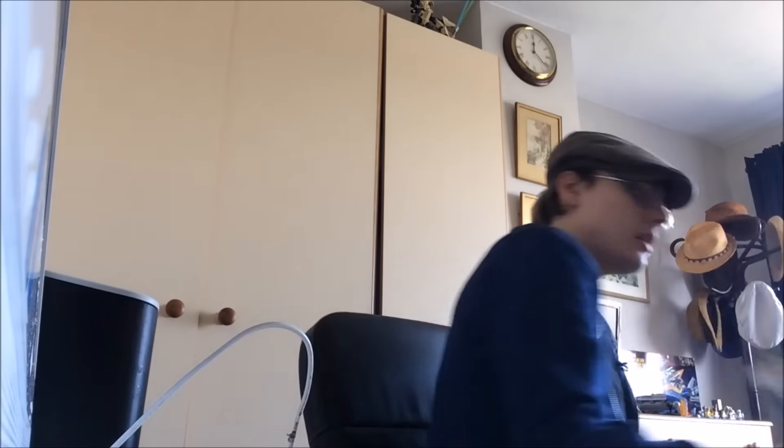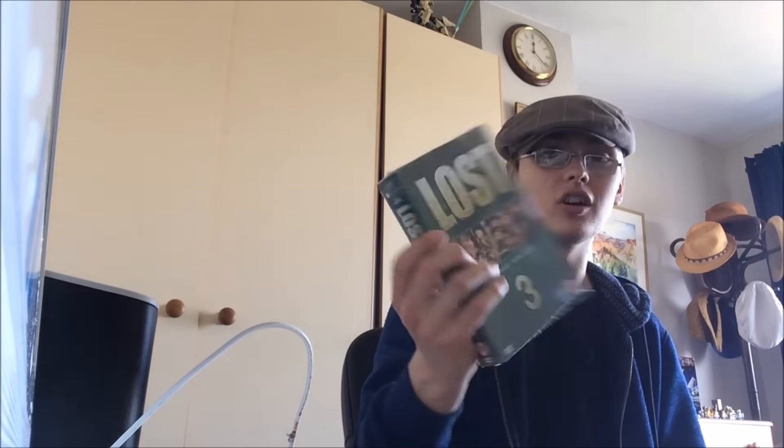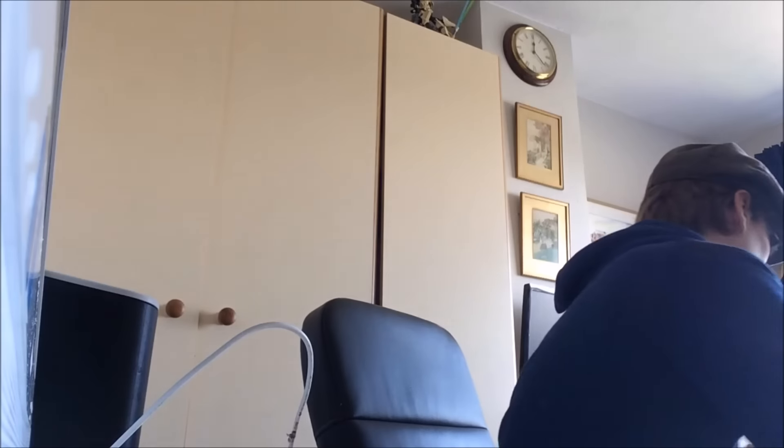Took a punt on this for two quid - Lost, new and sealed. For two quid I thought there'll be some money in it. If there's not much on eBay I could pick up a used copy of maybe season one or two and bundle them, so that was a quid. I'm doing all the sealed media together for the moment.